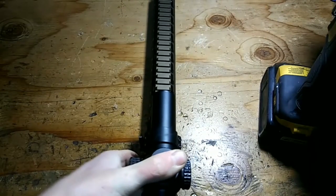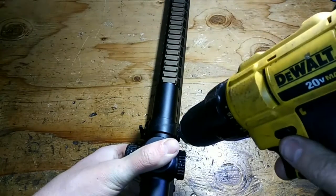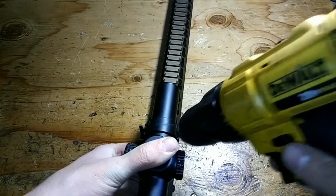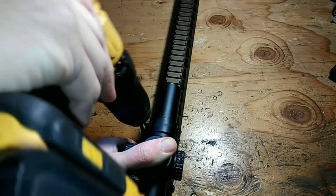Now since you've got this mounted up, if you've ever tightened down some rims on a car, that's exactly what you're going to do here. You're going to start on one end, set it for your weakest on the one, and then do it in a diagonal pattern.